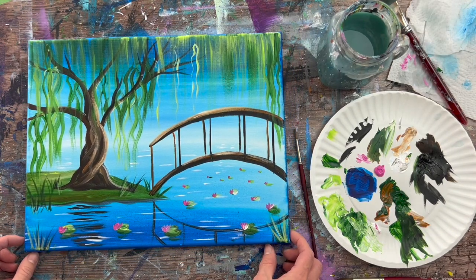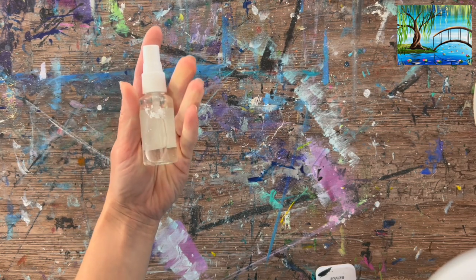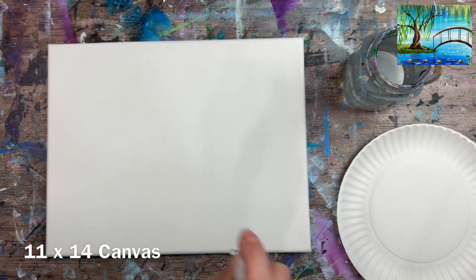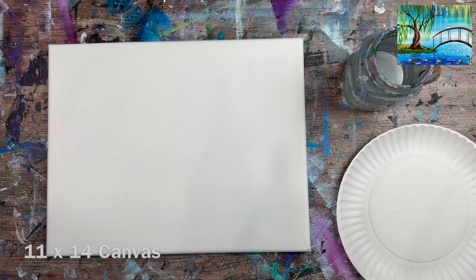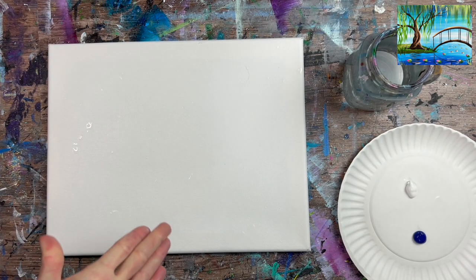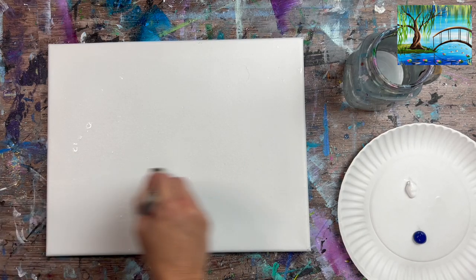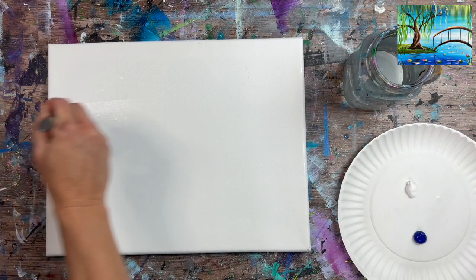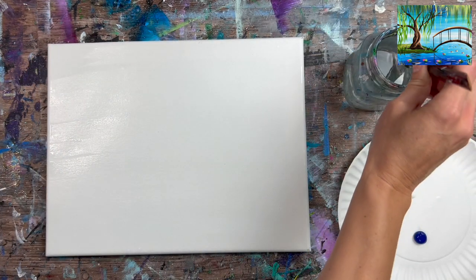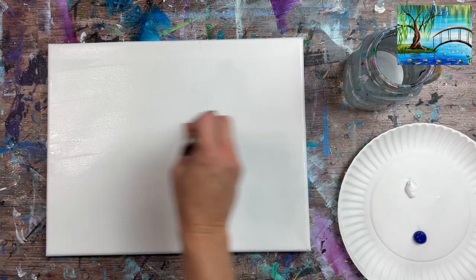This is a very simple painting tutorial. The first thing I'm going to do on my 11 by 14 inch canvas is spray it down with a fine mist sprayer. I do this when I want to apply a very thin wash layer of paint. If you don't have a fine mist sprayer, you can use a wet three-quarter inch wash brush — just make sure it's clean, dip it in water, and apply a very thin layer of water on your canvas.